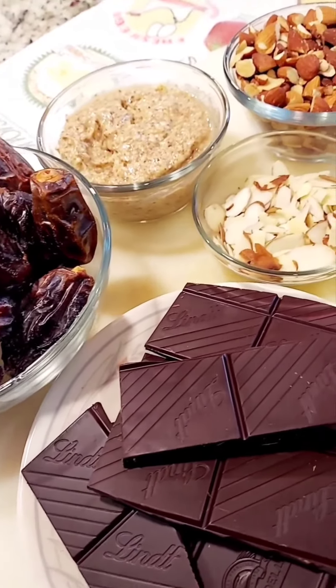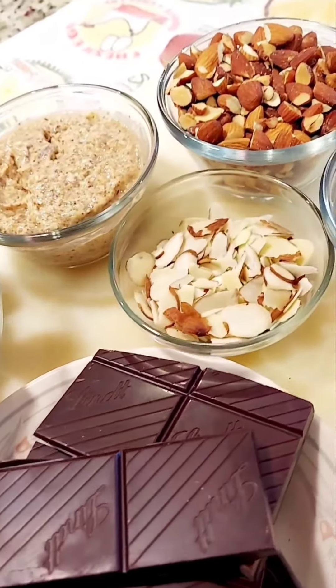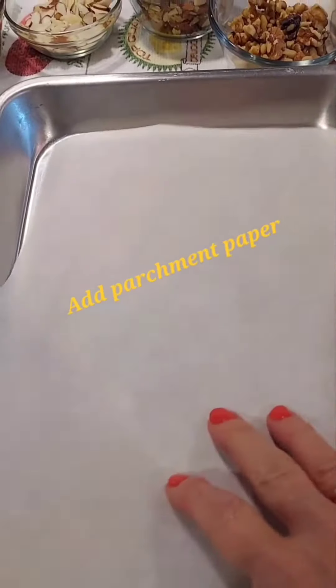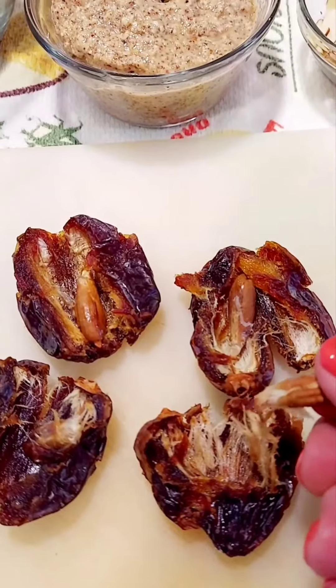Today I'm going to show you how to make an easy chocolate almond and walnut bark. And the parchment paper by removing the paint.